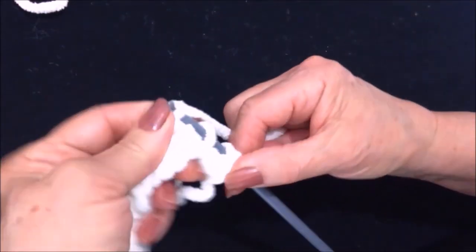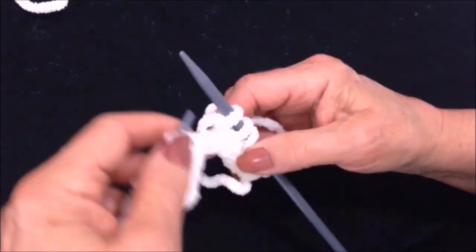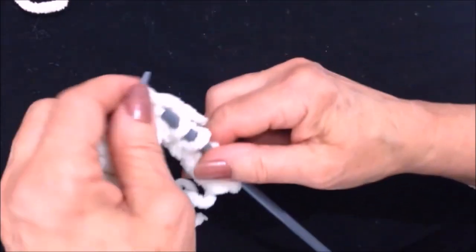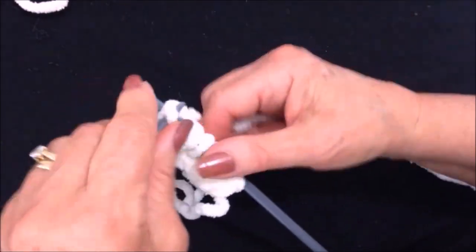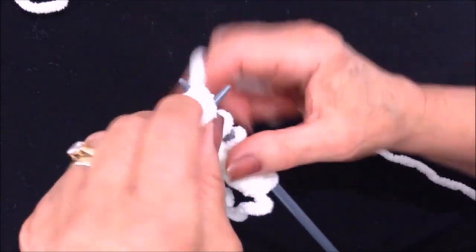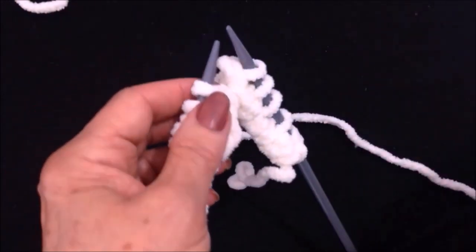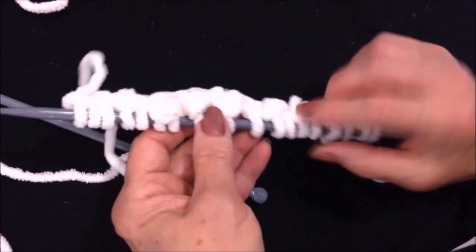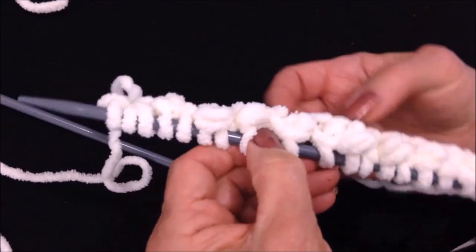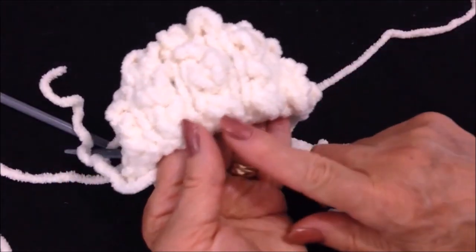I'm going to do that all the way across the row. Knit the next stitch, and you can either work front and back or back and front — it doesn't matter. Slide those two stitches back onto the left needle and knit the stitch. When you turn it over, you see there are the bumps all the way across the row. If there's one that's not out, you can poke it out with your finger.